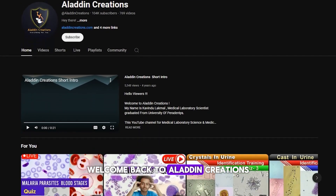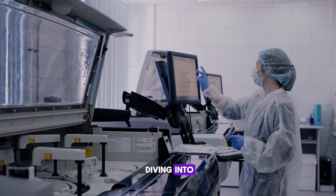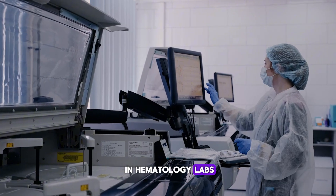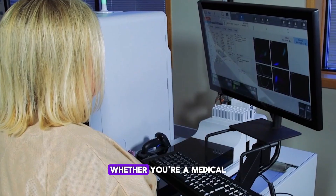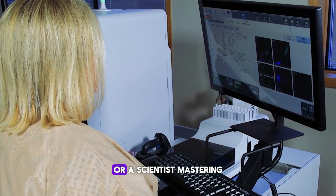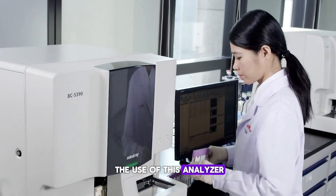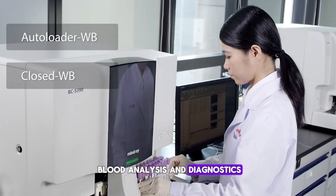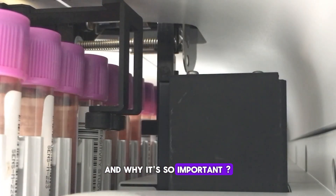Welcome back to Aladdin Creations. In today's video, we're diving into one of the most essential pieces of equipment in hematology labs, the five-part hematology analyzer. Whether you're a medical laboratory student or a scientist, mastering the use of this analyzer is key to understanding blood analysis and diagnostics. Let's break down how this machine works and why it's so important.